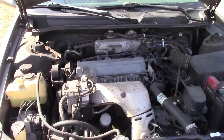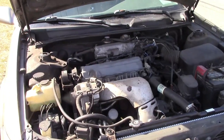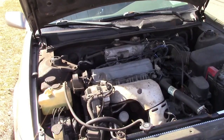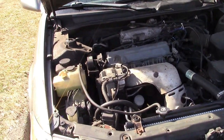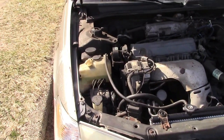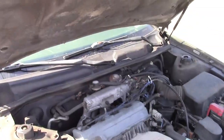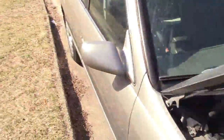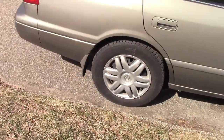As far as the shocks, springs, and struts — what I learned is people call them shocks, like 'oh the shocks are bad,' but it was actually the springs that were bad. I got the entire assembly, which is called the strut. So that's how it works — the spring and shock absorber as a unit is called the strut.